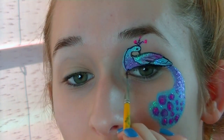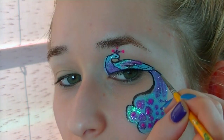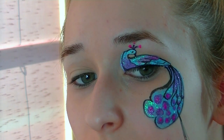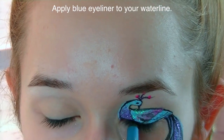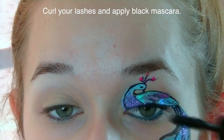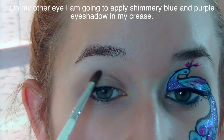Now I'm going through with black body paint and a really thin lining brush to outline the peacock and all his feathers and details. You can paint on top of the glitter once the liquid sparkle bond is dried — just make sure it's fully dry before painting on top or outlining, otherwise you might move the glitter around. Then I'm going to apply blue eyeliner to my waterline, curl my eyelashes, and apply black mascara. As you can see, I'm able to blink and move my eye all around and the glitter isn't budging — it's staying exactly where I put it, which is amazing.